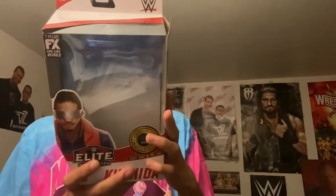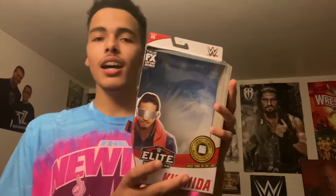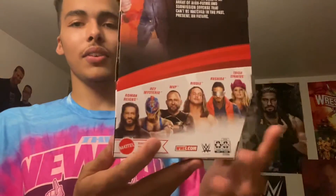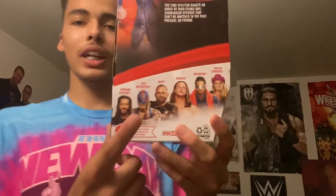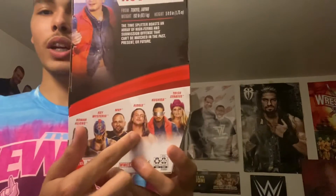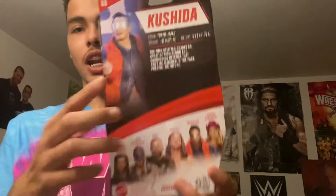This is his first time in the line and this is an awesome figure. I already have it outside the packaging, so let's just hurry up and get to the figure. The other figures in the set are Roman Reigns, Rey Mysterio, MVP — which I did a review on — Riddle, Kushida, and Trish Stratus.